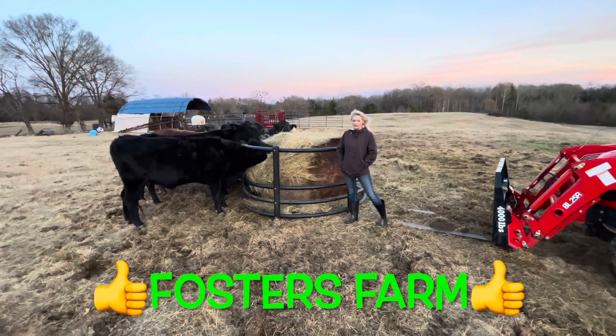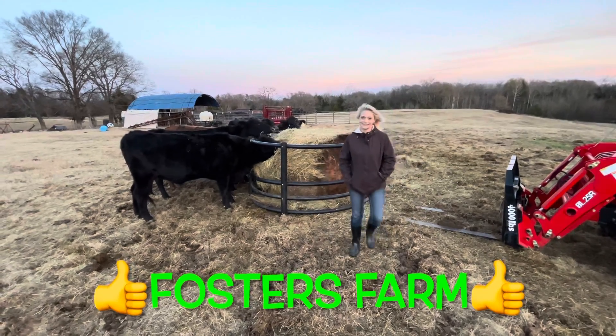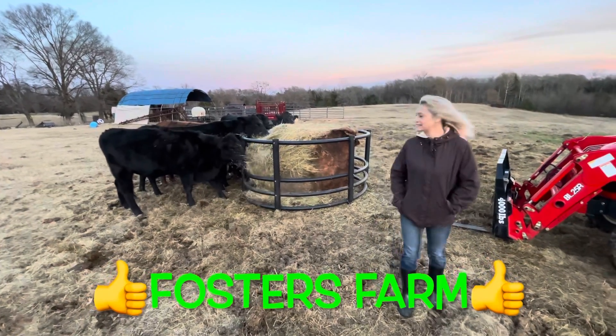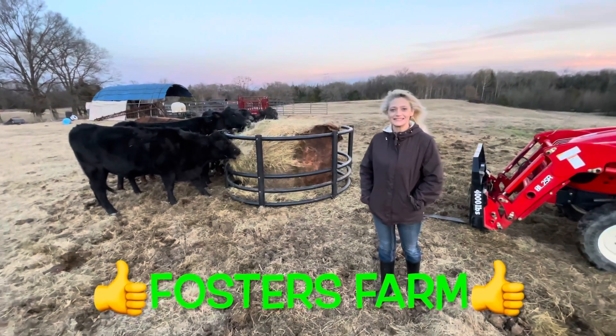I hope everybody has a Merry Christmas and a Happy New Year. Thanks for watching us on YouTube — like and subscribe.